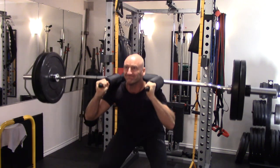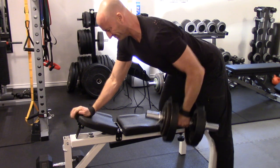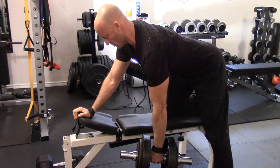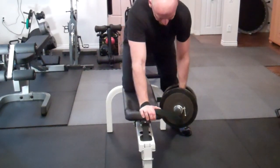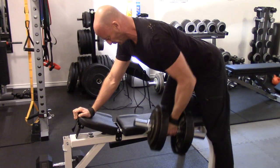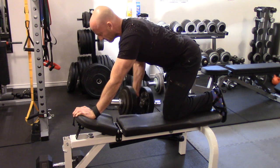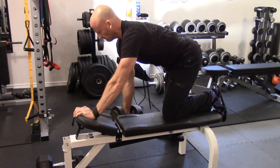Then I move on to the upper body pull movement — one-arm dumbbell rows. With the heavier load I pay a little more attention to controlling the negative, really squeezing at the top of every repetition, taking it pretty close to fatigue within the 6 to 12 rep range. Once I can perform all sets at the higher end of the rep range, I increase the weight for the next workout. I start with my weaker side so I'm not favoring my dominant side — this gives the weaker side a chance to catch up by training it first while it's fresh, then matching the reps with the strong side.